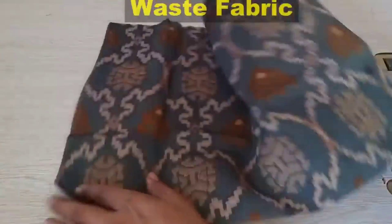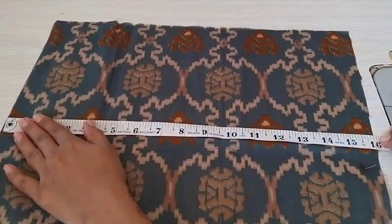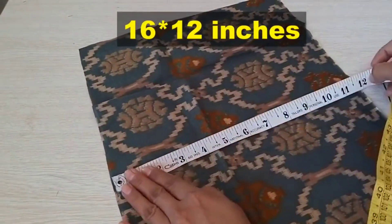So if you like this video, please like, share, and subscribe. Let's start today's video. The first idea is that I have cut a fabric in a rectangle piece with a measurement of 16 by 12 inches.